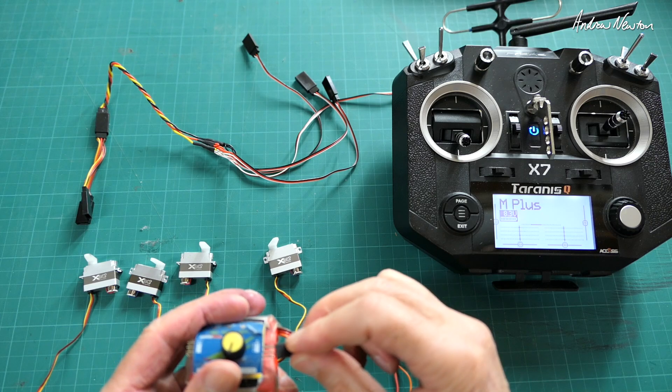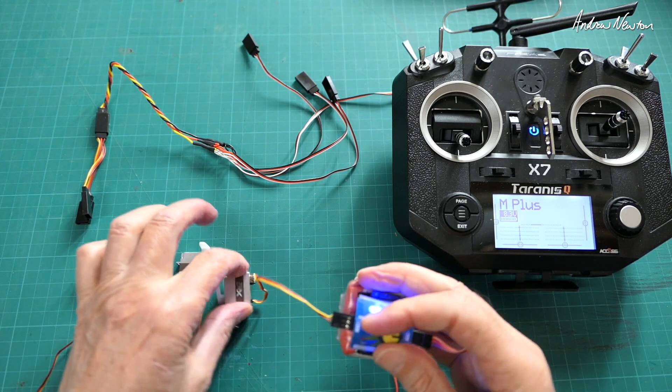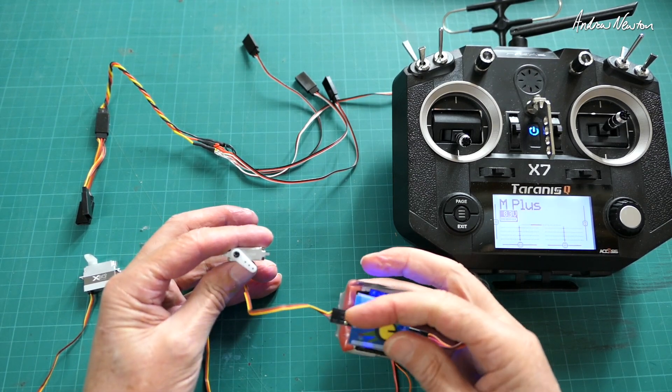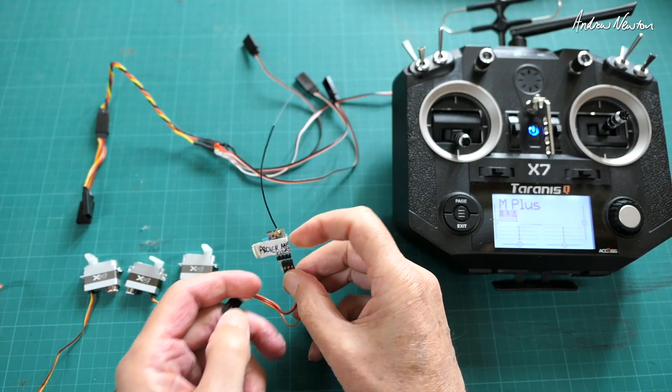First I'll show you they work as normal PWM capable servos. We've got our servo tester here — plug it in and we have normal PWM operation, just as you would expect.